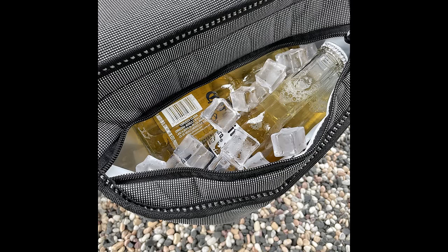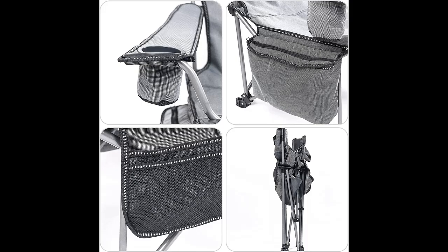The high-frequency hot-pressing process used in the cooler pouch enables it to isolate the outside temperature and prevent bleed-through. The cooler bag can hold four standard-size beer or soda cans.